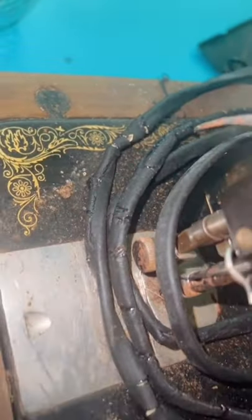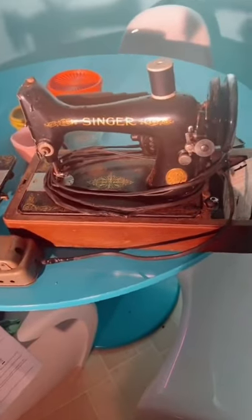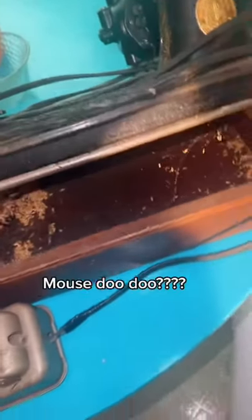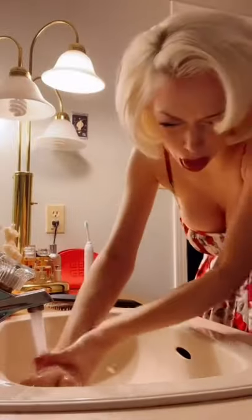Due to the condition of the wiring, I will not be plugging this one in. Oh my god, that is disgusting — I opened it and it touched my hand. What is that? Okay, let's plug her in.